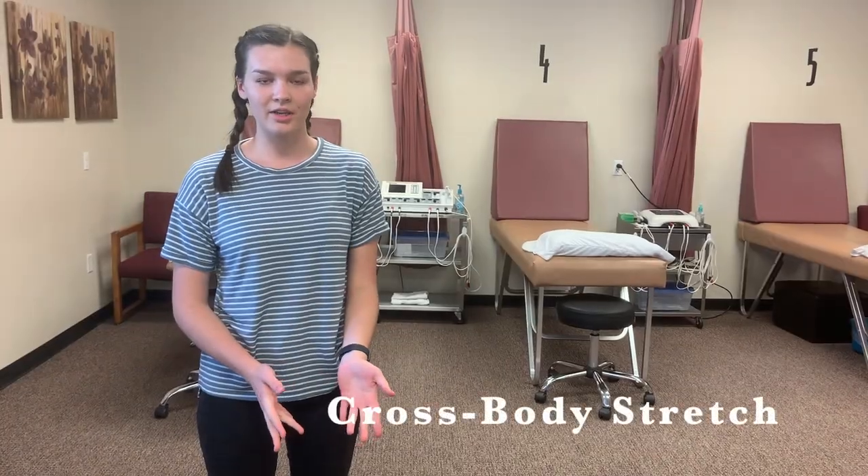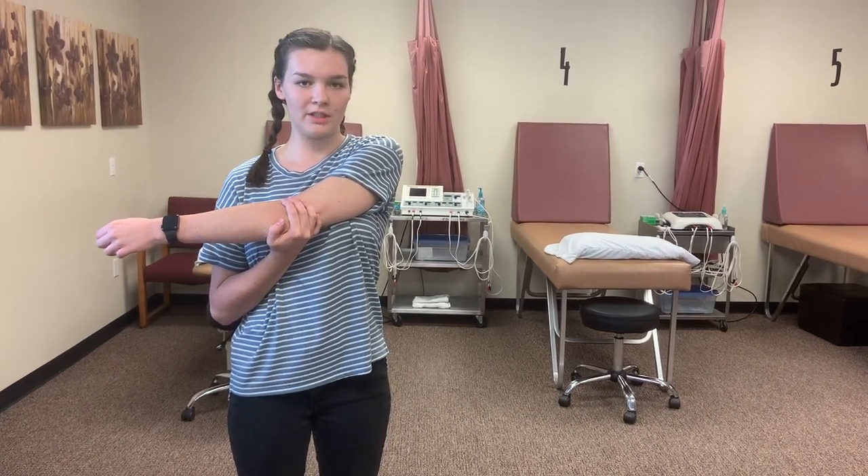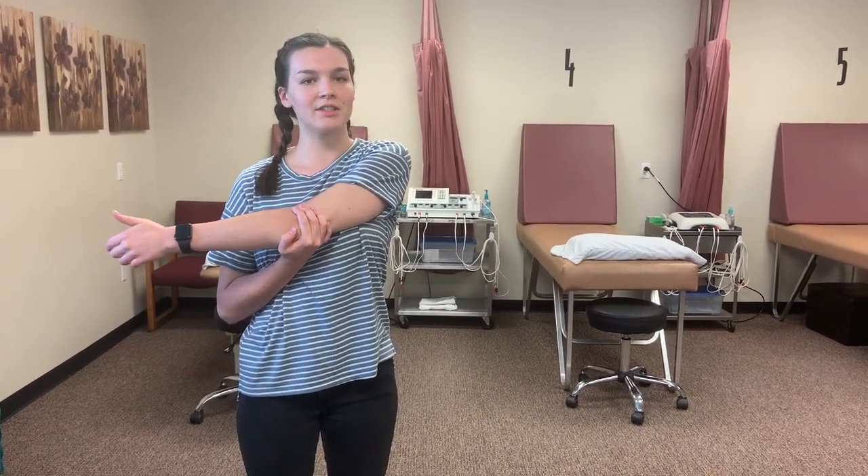This is the cross body stretch. You're going to have the patient use their arm to pull their affected arm over to the side and hold it for 30 seconds, three times.